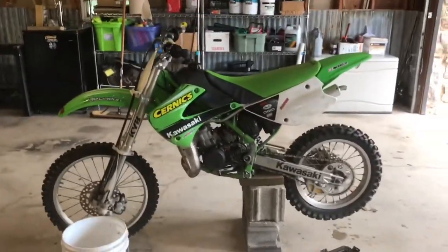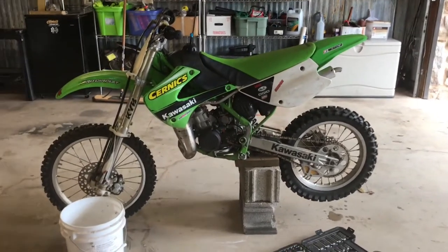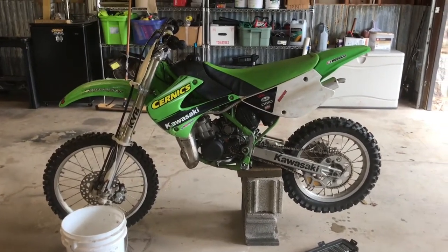Welcome back to the Goombot Films channel. Today we're going to be doing a water pump rebuild on the old KX100 again. We're doing some more work on her.